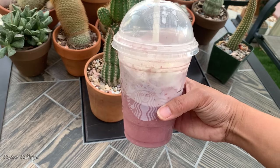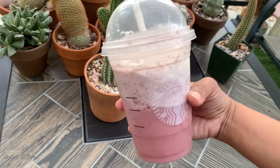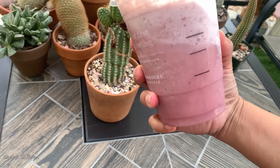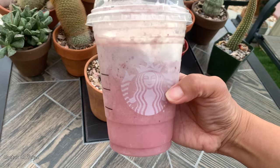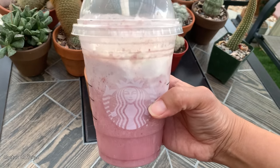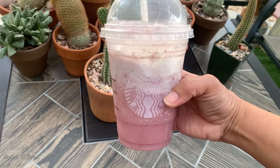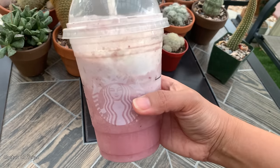Hello everyone, my name is Anna. Welcome to Cactus Caffeine. My drink for today — I must admit there is no caffeine in this, although it came from Starbucks. This is a strawberry shake. I forgot the exact fancy name of this drink. Although the guy from Starbucks said he can add coffee to this, but I don't think coffee and strawberry make a good combination. So I said just leave it as is, as a strawberry shake.